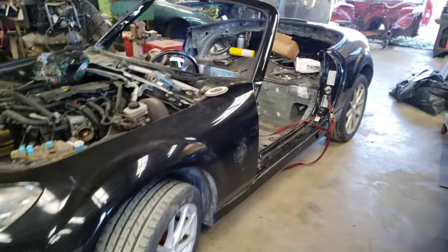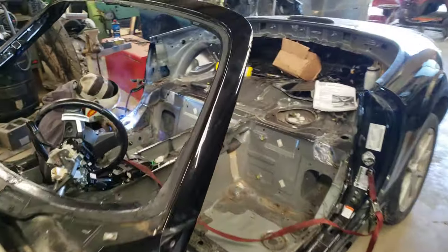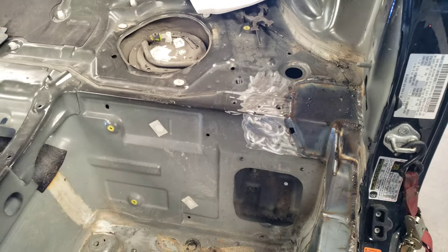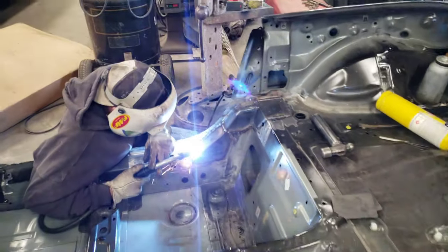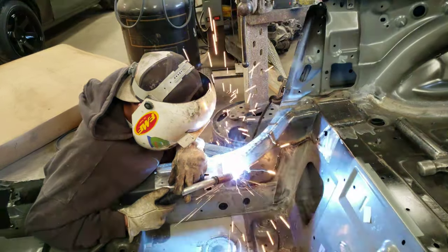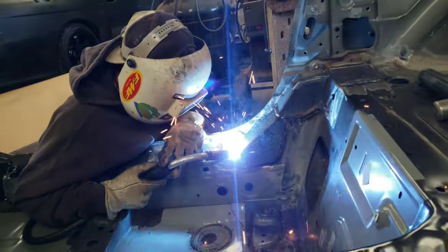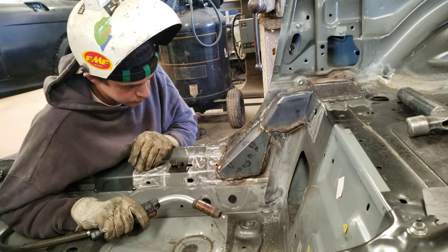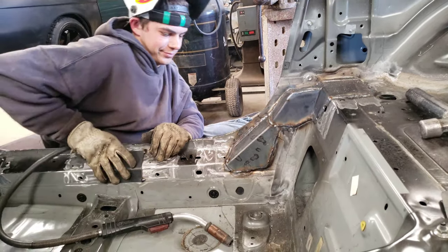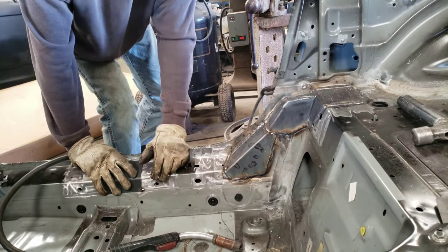A little bit of time has gone by and it looks like Troy is making some good progress over here. Everything fits up good, lines up good.